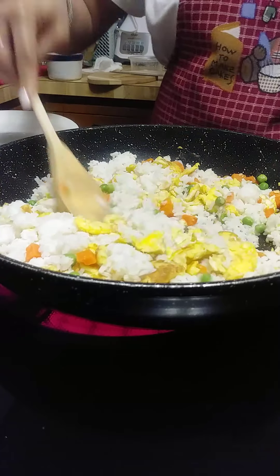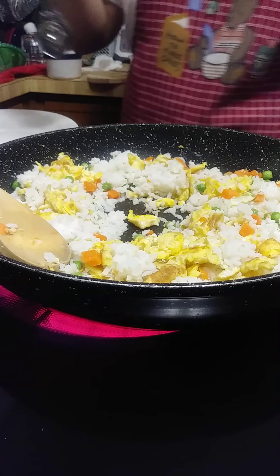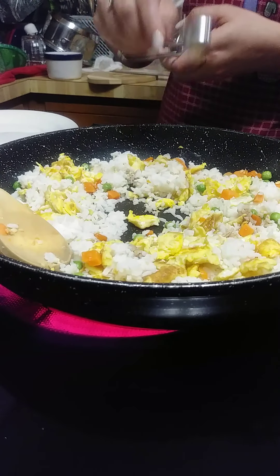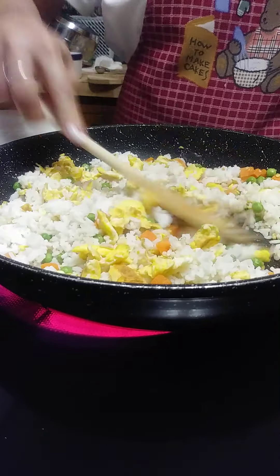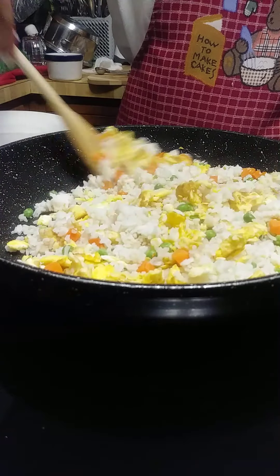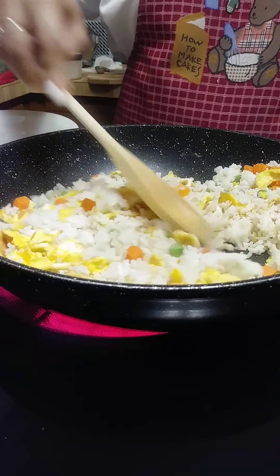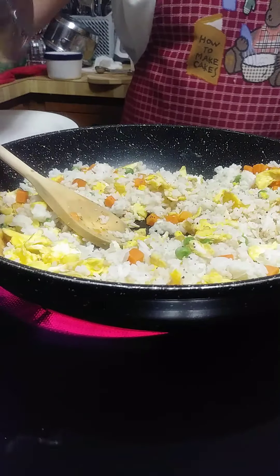You can put a tablespoon of soy sauce right in here — just for the taste. And add a little bit of ground pepper.